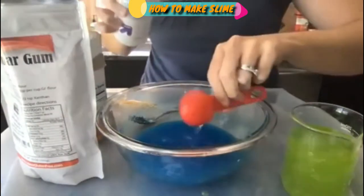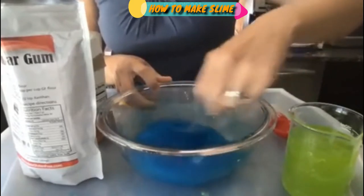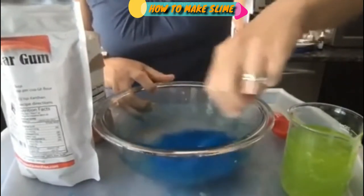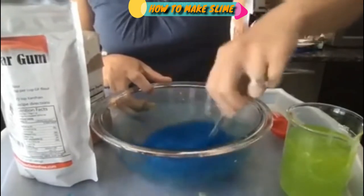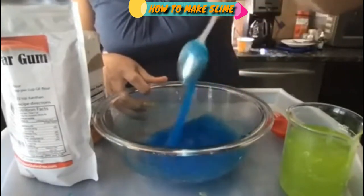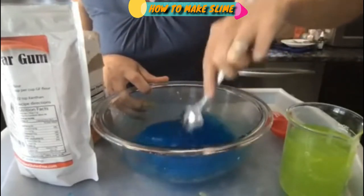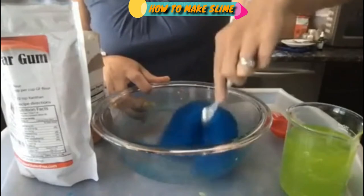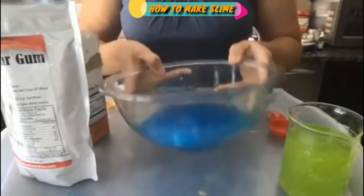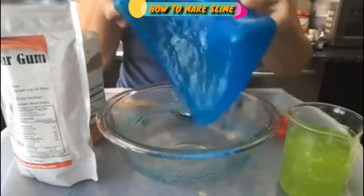I'm going to use a tablespoon of that saline solution. You'll see that right away your slime starts to come together — it gets thicker and thicker. You can see it pulling fully from the sides of the bowl and it's no longer a sticky mixture. Just keep going until you feel like you've got a good slime. It looks like there are some little white clumps in there, but that's fine.